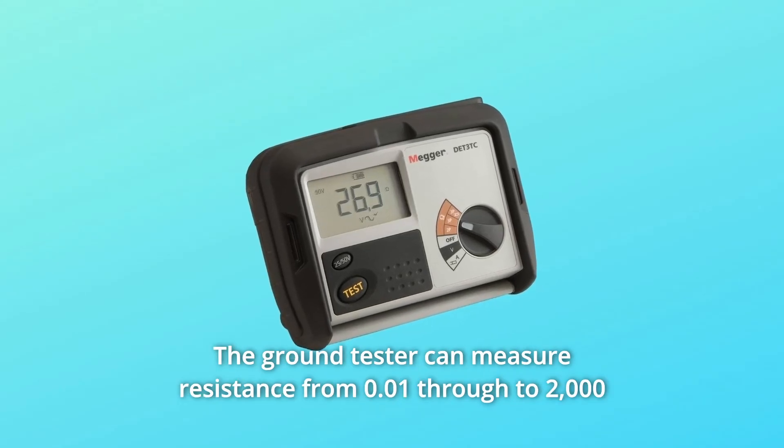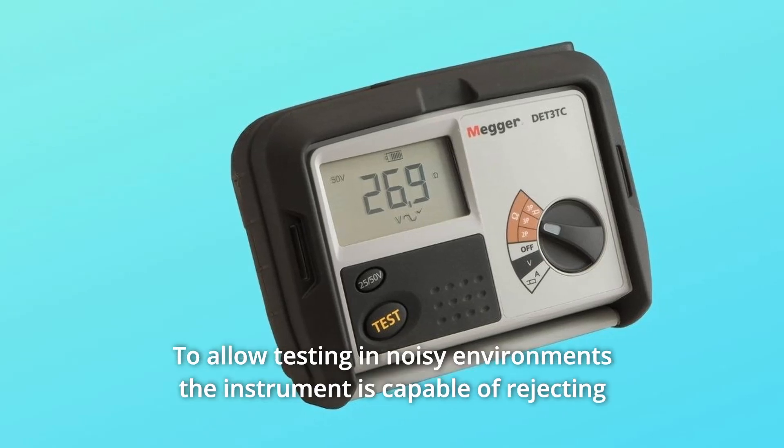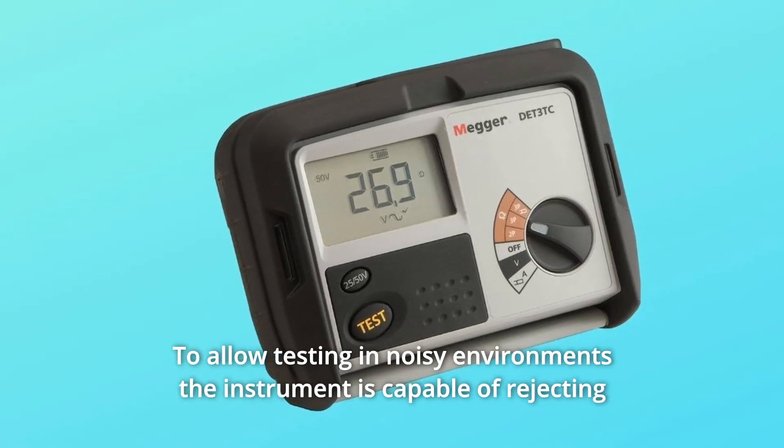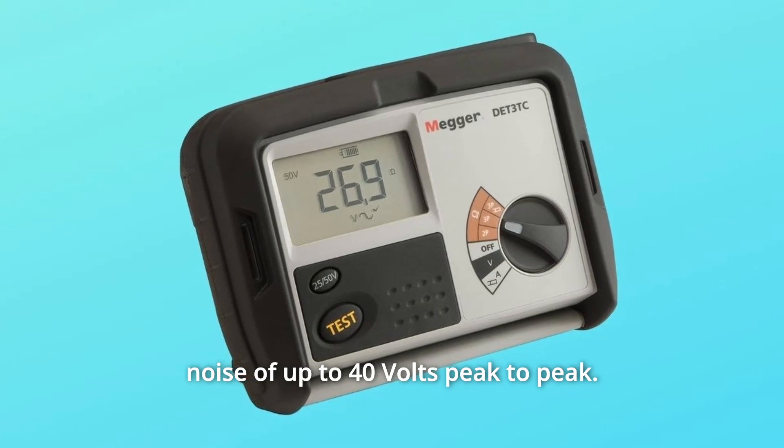The ground tester can measure resistance from 0.01 through to 2000 ohms, and earth voltages up to 100 volts. To allow testing in noisy environments, the instrument is capable of rejecting noise of up to 40 volts peak-to-peak.